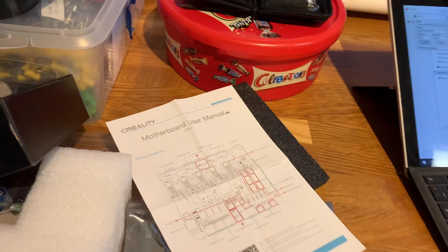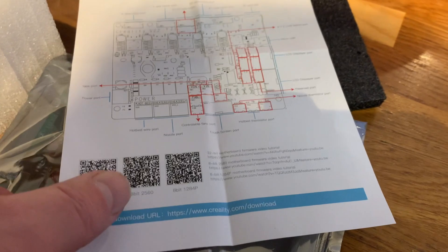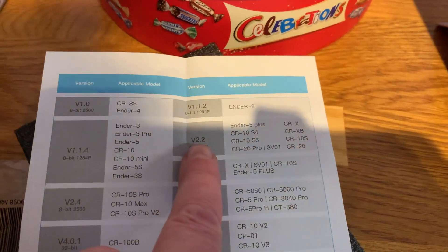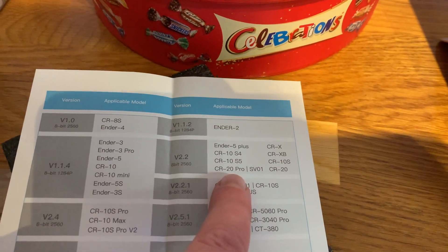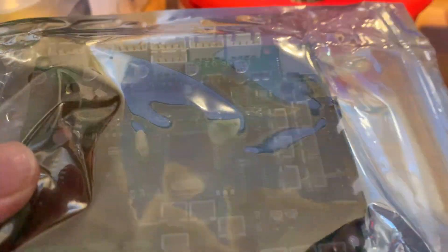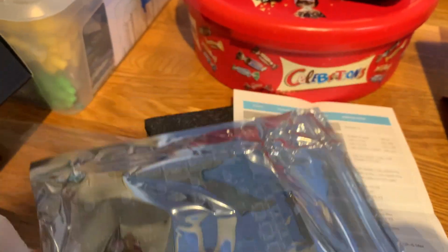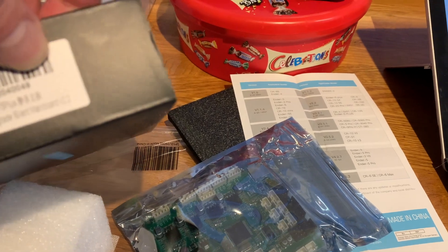For those of you interested, it's a Creality motherboard 2.2. There are the instructions of where to plug everything in. The one I've got is the 2.2 for the CR20 Pro. I think this cost all of about 50 or 60 pounds.